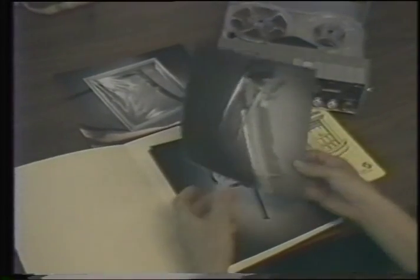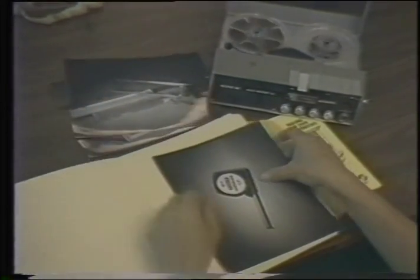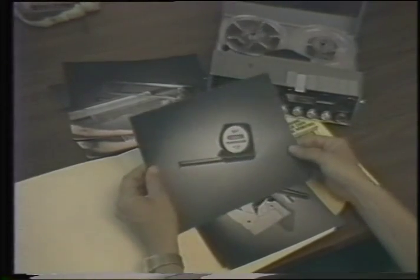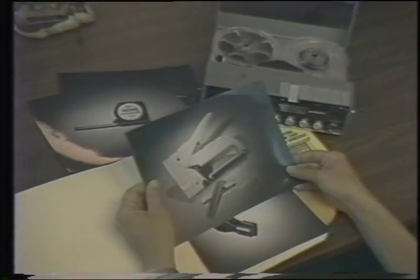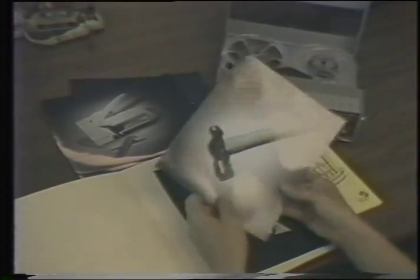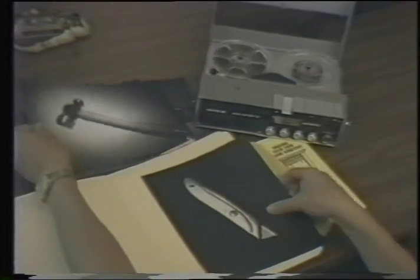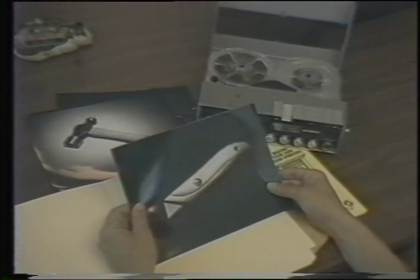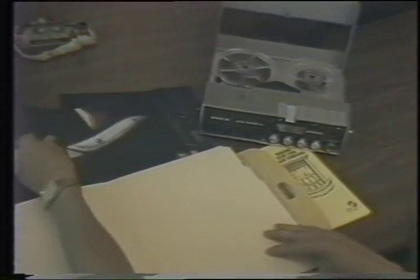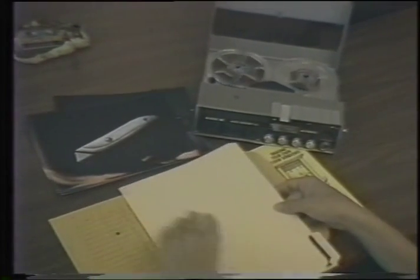The tools you'll need to accomplish this mission are the following: a saw and miter box, tape measure, staple gun, hammer, and utility knife. And the materials with which to make the storm windows are as follows.